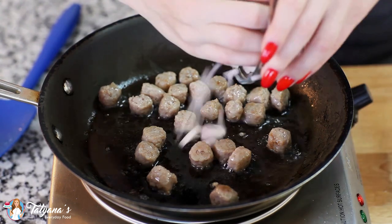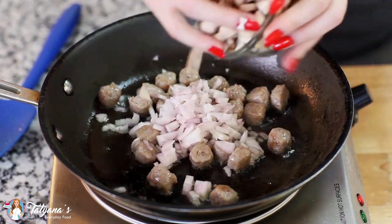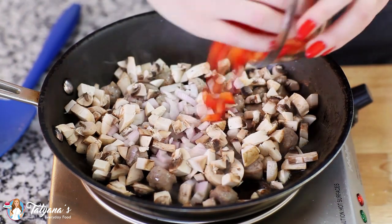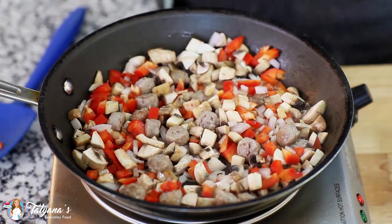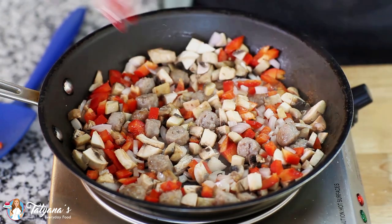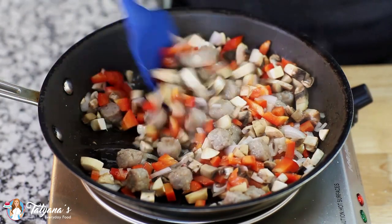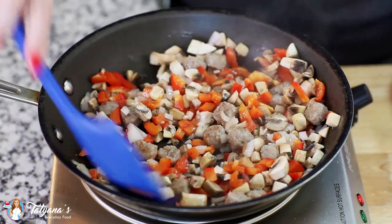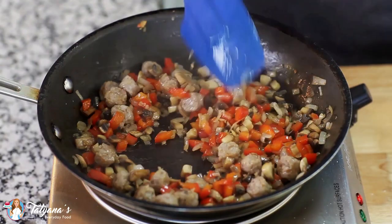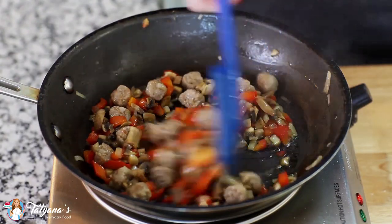I've diced one large shallot, three mushrooms, and half a red bell pepper. I'm going to season this with a little bit of salt and then fry this for about four to five minutes until the shallots are translucent and the red bell pepper is tender. This mixture smells so good and it looks just about done.